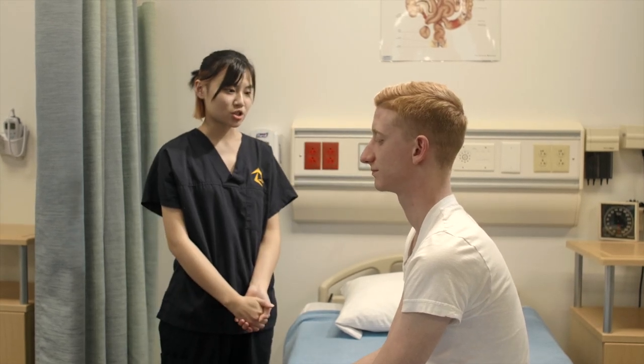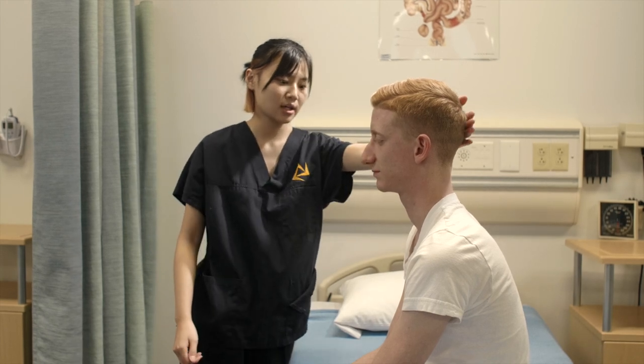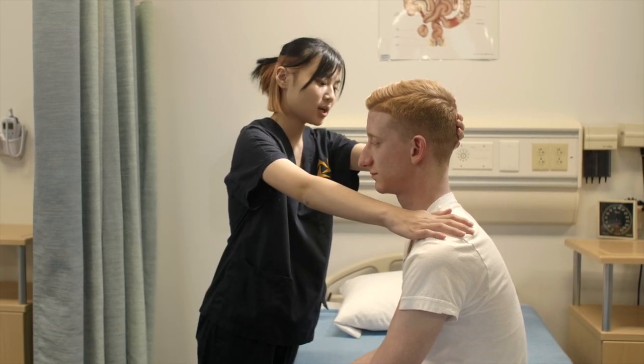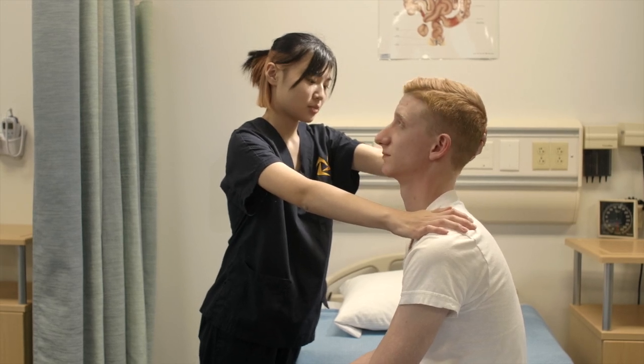Now, I'm going to do extension of the neck. I'm going to place one hand on the back of your head and one hand on your shoulder. Look up while I apply pressure and you try to resist my force. Good.